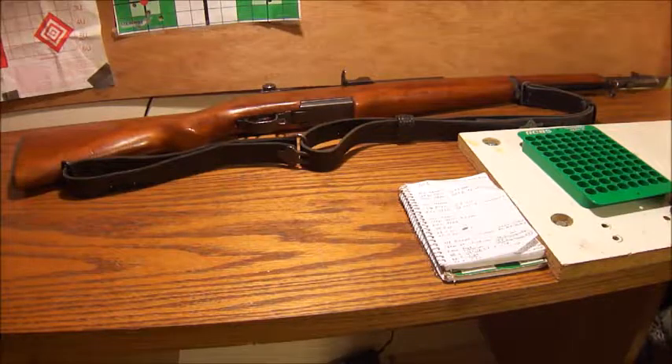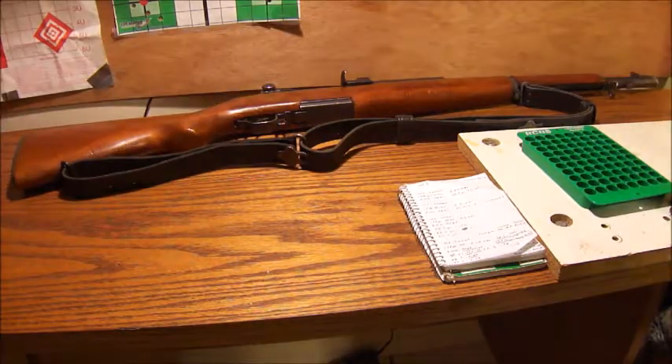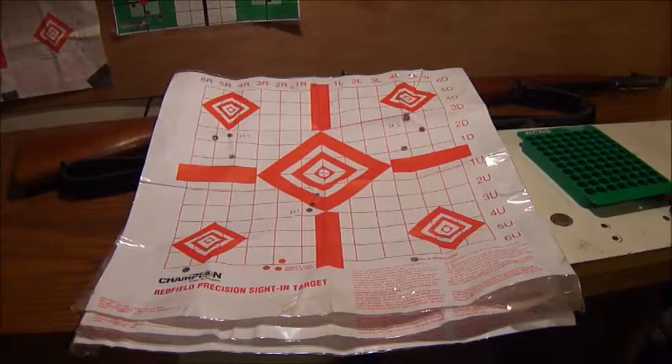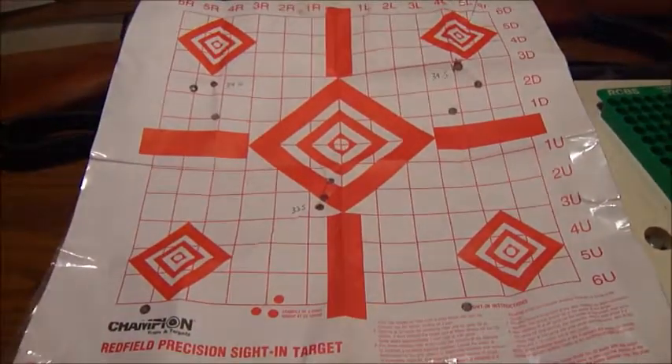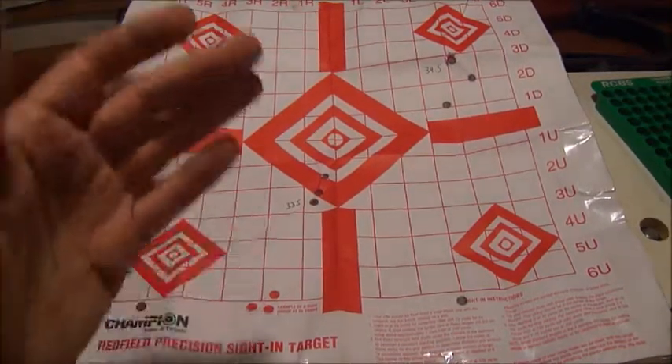I got back from shooting a few hours ago. I'm going to try to get through this as quickly as I can to show you the accuracy of the different hand loads I tested. First, we're going to have a look at these super light loads I was running through the M1 Garand — the ones that were short-stroking the entire time.